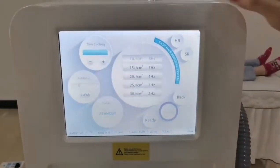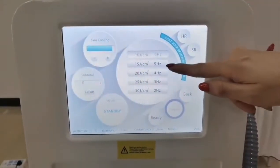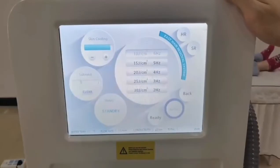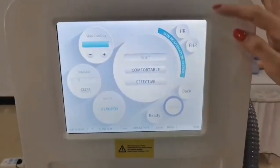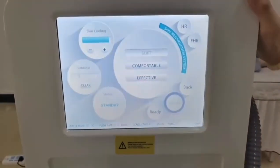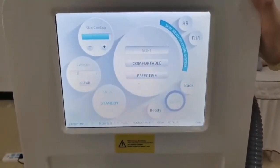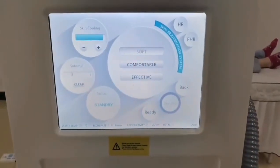For another treatment — the fast hair removal — you have five preset treatment programs. For the skin rejuvenation, it comes with three levels: soft, comfortable, and effective. So according to your need, choose the different mode that you need.